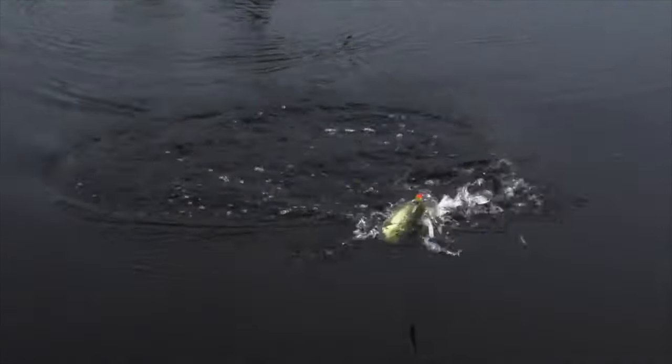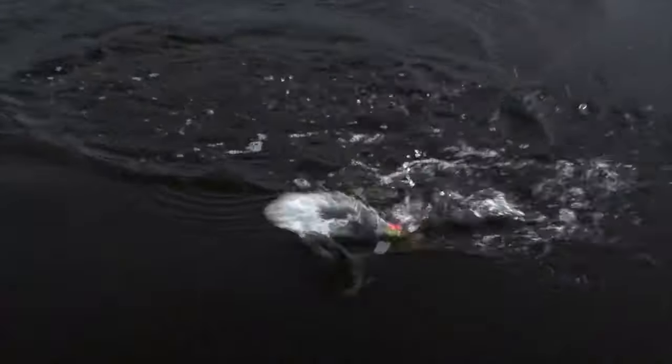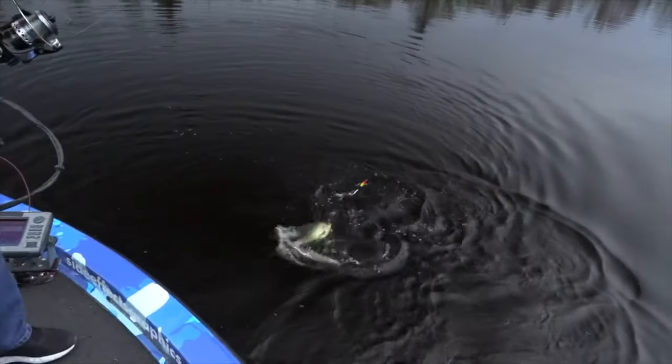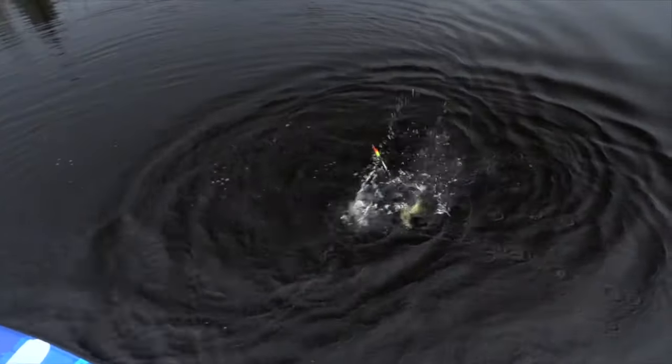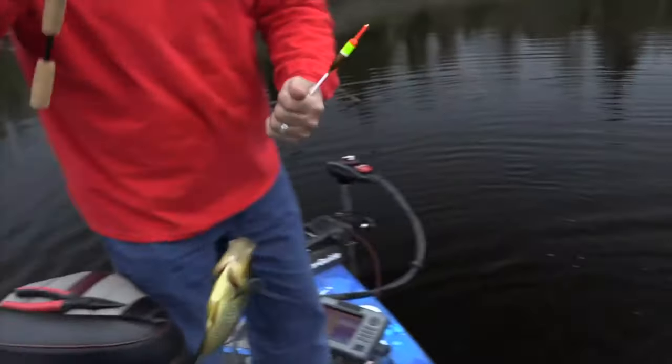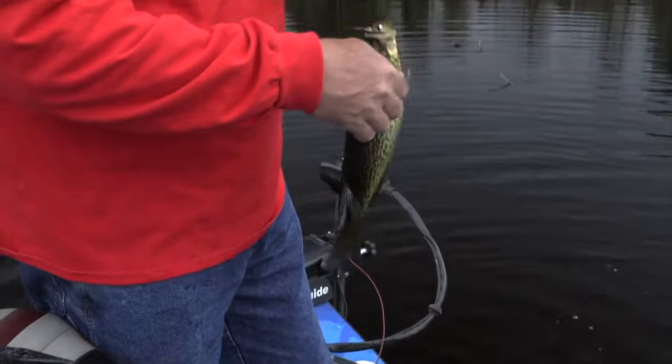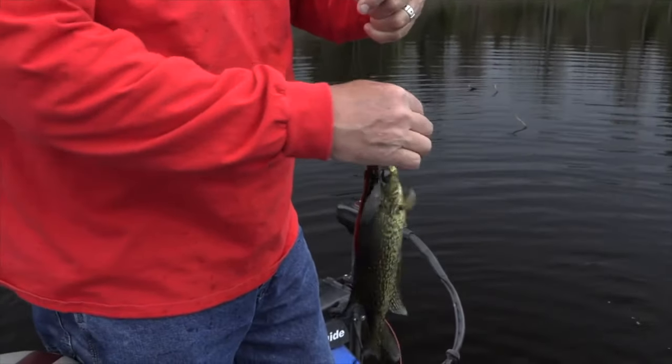Oh lordy, lordy. Look at that thing. Tell me that's not a fighter, eh? Look at that. That is a slab, dude. Oh yes. There's nothing wrong with that, boy. Nothing wrong with that. I don't care where you fish, man. You're catching crappie like that.